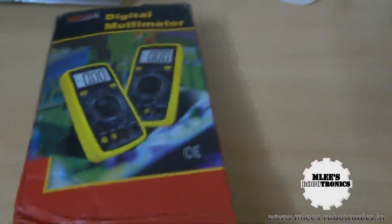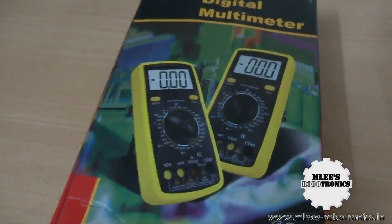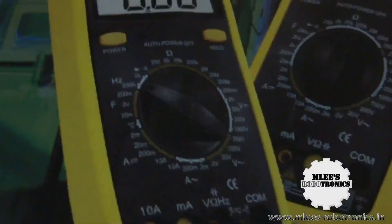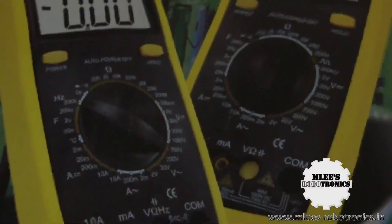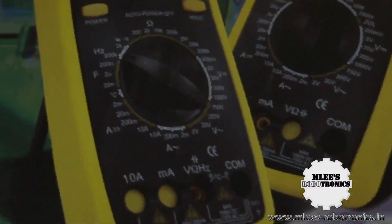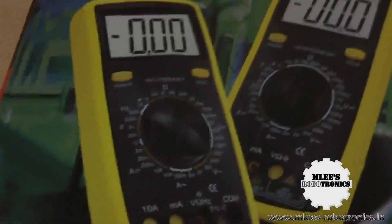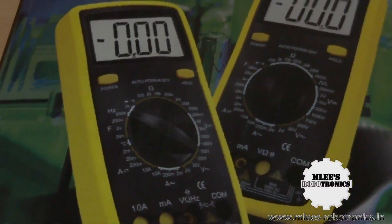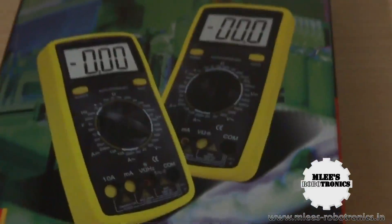One thing I'd like to share about this multimeter is that it comes with a lot of options. You can do frequency measurement and also temperature measurement. So apart from the normal operations you can do on any multimeter, this one gives you features to test temperature and frequency — it does something a bit more than other multimeters out there.